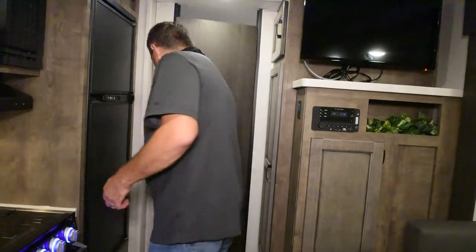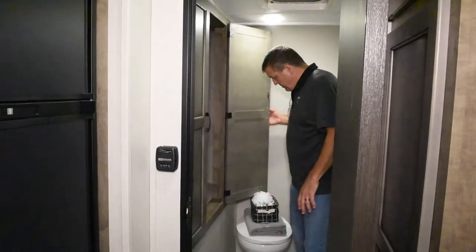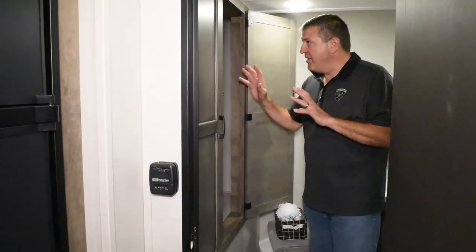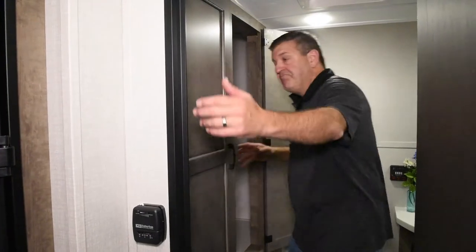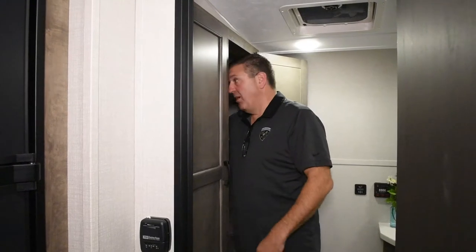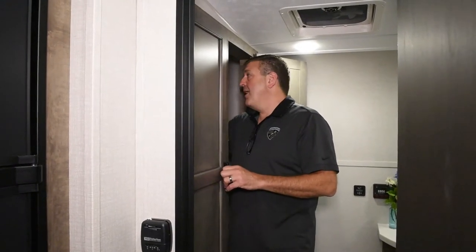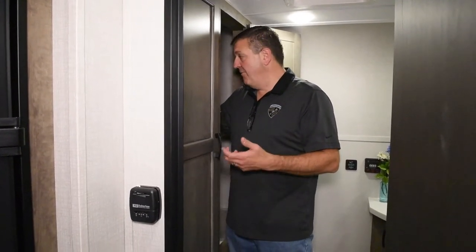Let's show you one of the best bathrooms in the industry, especially for a 22 footer. The shirt closet is very wide and super deep — it's got hanging rods, and there's even a gun safe in here. This is an off-the-grid unit, so you have a lockable, secure place to keep your firearms and hunting rifles.